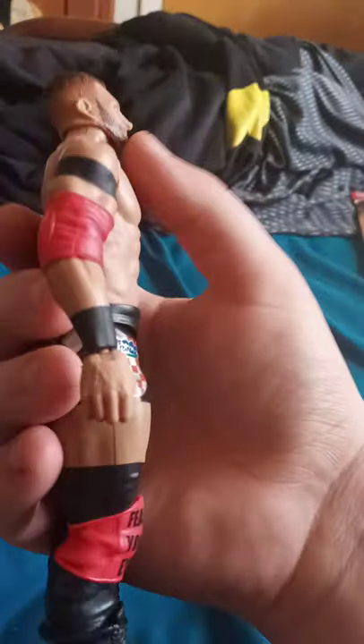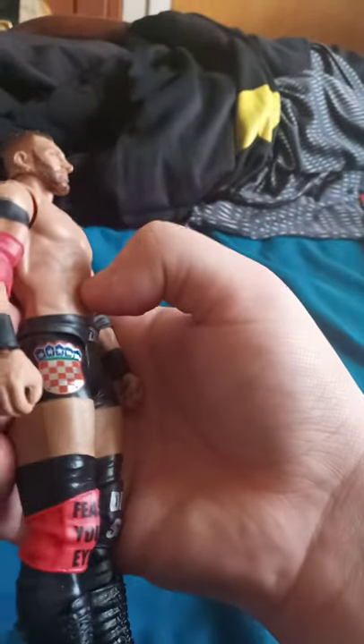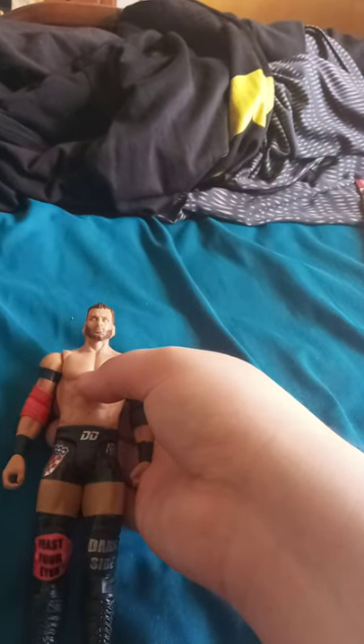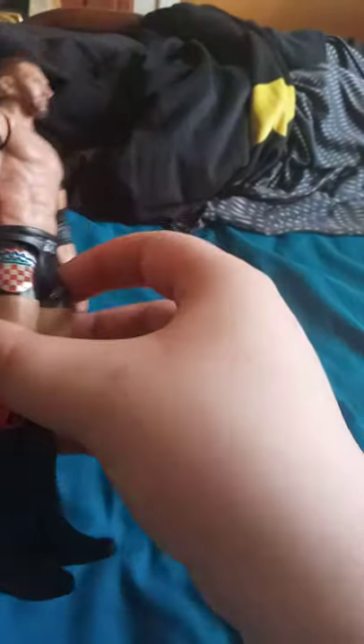Alright guys, here he is out of the package. Not that big of a figure actually — well, he's pretty tall. I'm like 6'1 and he's like 6'7. He has a little red elbow pad — I think he stole that from Sami Zayn.